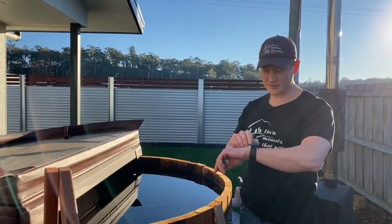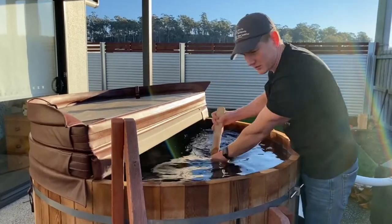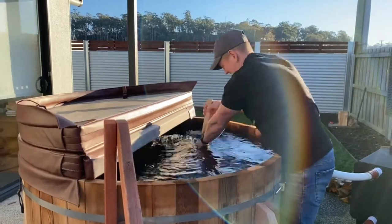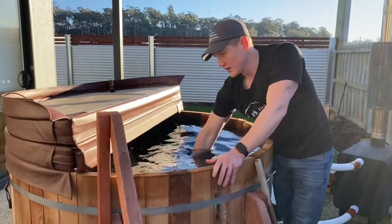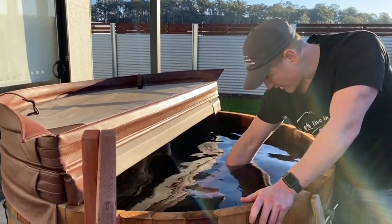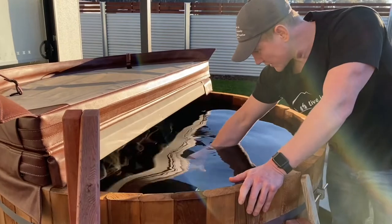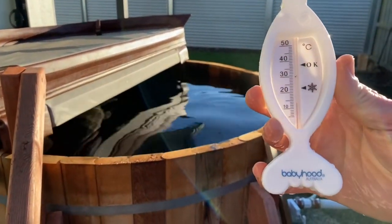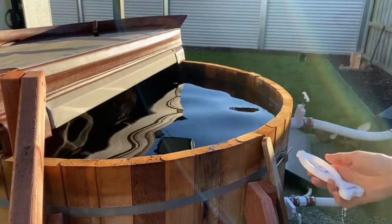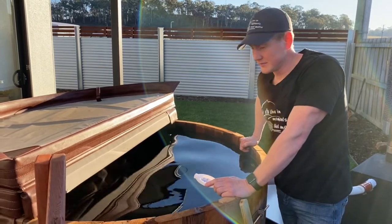It has been exactly two hours and it's time to check the temperature again — it's 3:40. It looks like we've got another four degrees, so we are at approximately 14 degrees. During this time I had to keep topping up the wood, putting in two or three pieces every half hour — that's the way it goes.